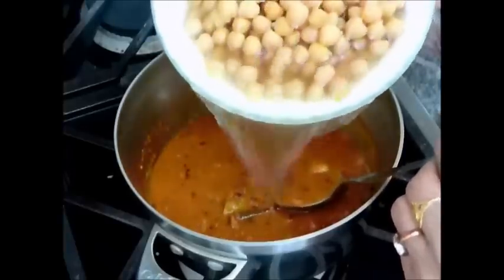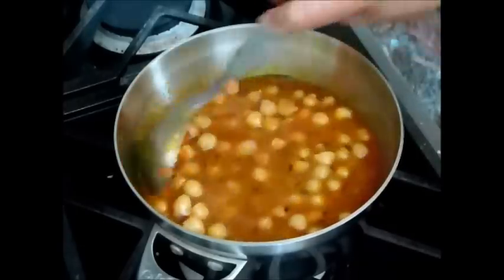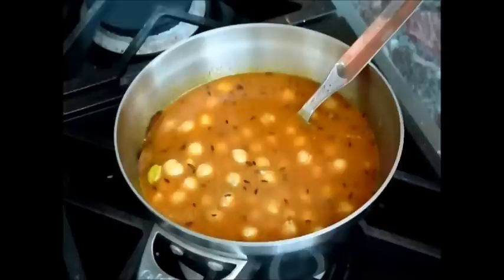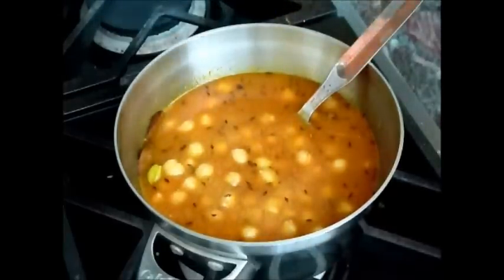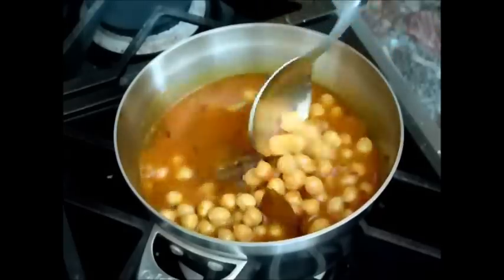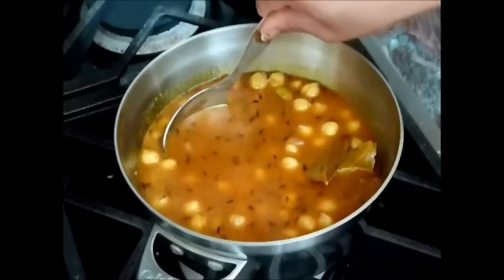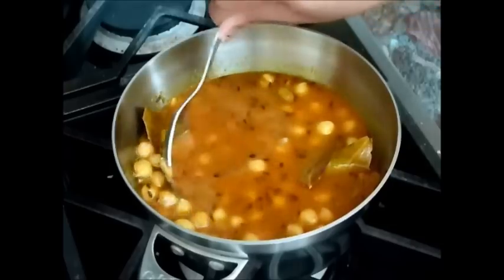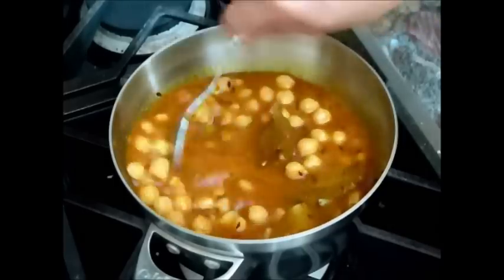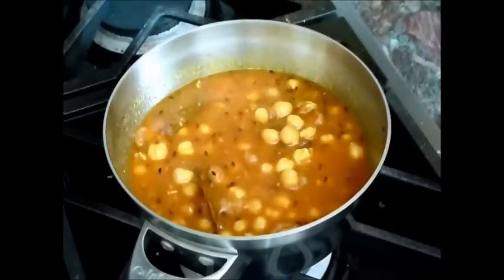Now I will add the boiled garbanzo beans and mix it well. I already boiled the garbanzo beans in salty water but I still added a little bit more salt. Now I will just press some of the garbanzos on the sides to make it a little bit creamy — just some of them, not all of them.